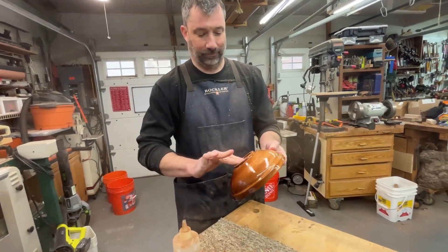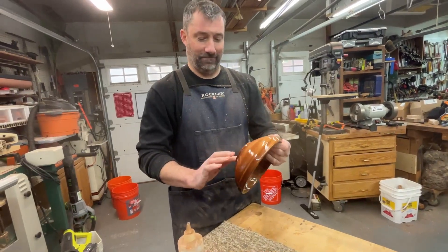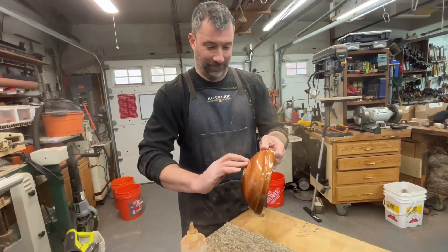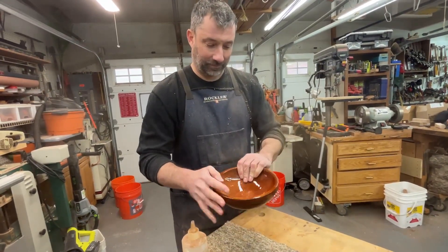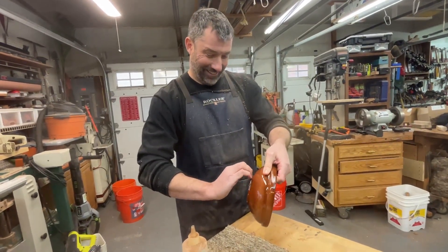What happens with that is they'll say, 'Hey, what's that?' 'I made that bowl.' 'You made that? Really? You actually made that?' 'Yeah, I made that — no big deal.' 'Oh, will you make me one?' You're going to get a lot of requests.